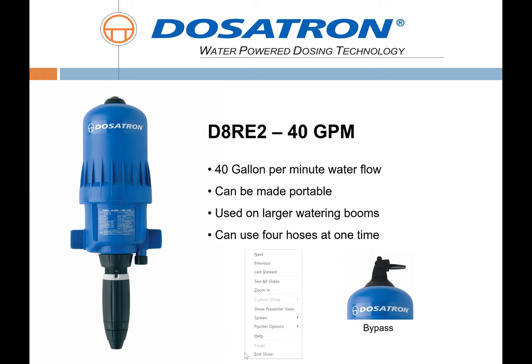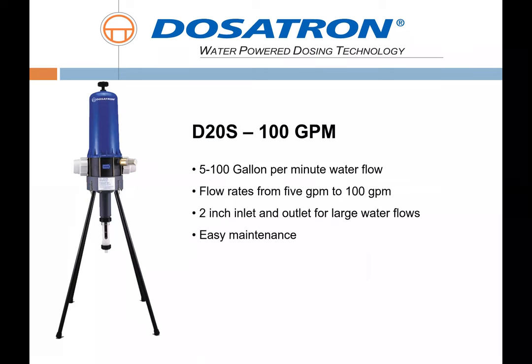The D8 is a fantastic unit for a main irrigation system, including A and B tanks installed in series. Next is our 100-gallon-per-minute unit, the D20S — our typical central fertigation solution. It's fantastic for standard fertilizer formulations like 20-10-20 or 17-5-17, whether with a single bag or an A and B tank scenario, as well as large outdoor applications.